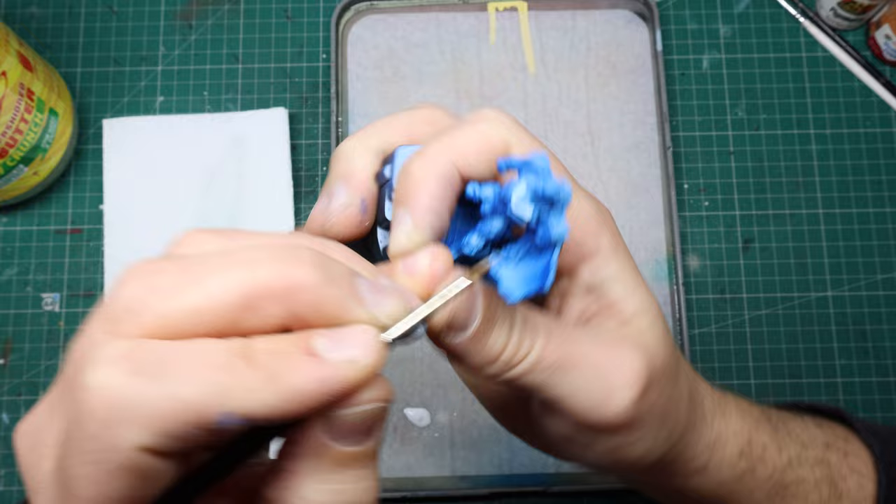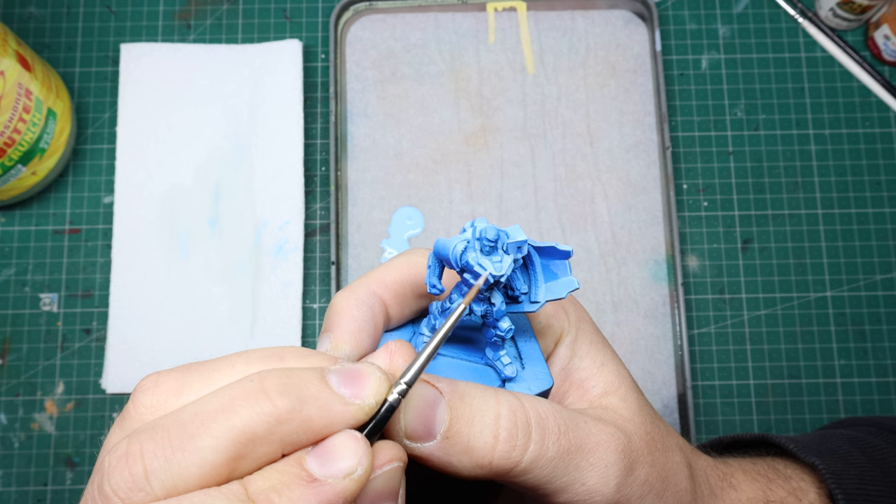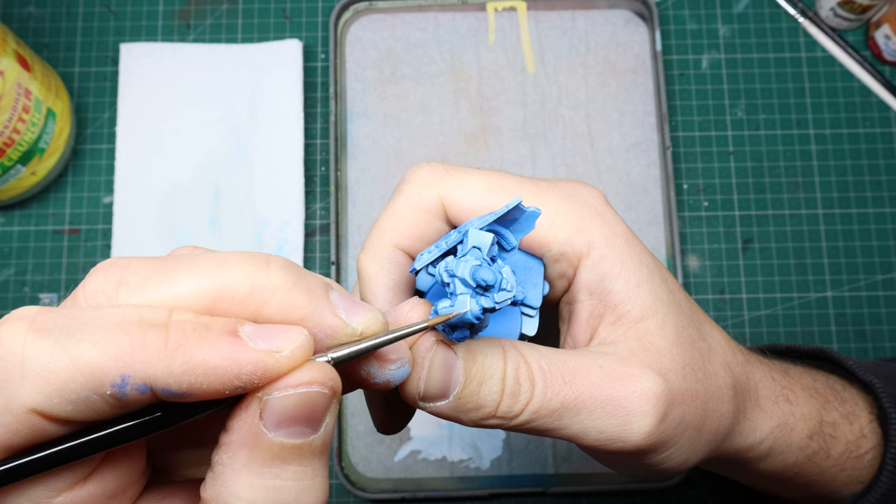I do want him to look nice but I'm really not worried about the bits I'm never going to see. For the final highlights on the blue armour I mix my light blue tone with a little white and then very sparingly go over just the sharpest and highest points with this. That's the armour done.